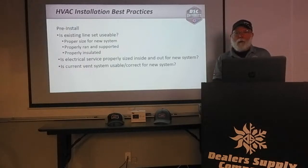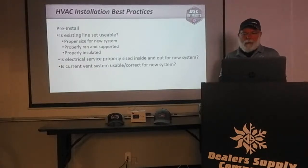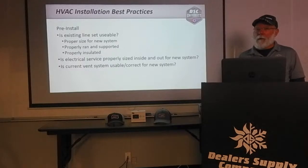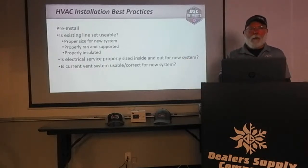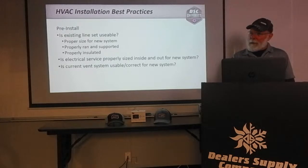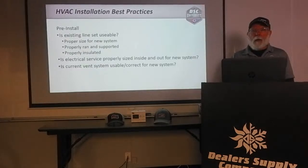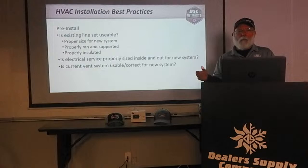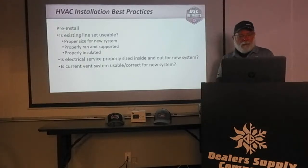With 90% furnaces, I'm starting to see more guys taking out a 90% and putting a 90% back in and saying the old furnace had a two-inch vent so I'll use two-inch on the new one. That doesn't necessarily mean you'll run two-inch on the new furnace — make sure you look at the instructions, check your length and number of elbows. Also, when PVC vent runs across a basement or crawl space without proper support within the five to six feet the installation instructions require, it can sag over time. Even an eighth or quarter inch of sag will trap condensate in the PVC pipe and cause nuisance shutdowns.